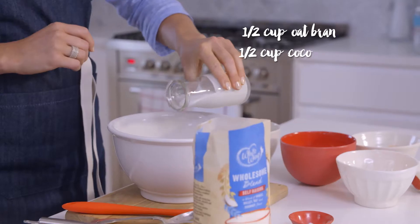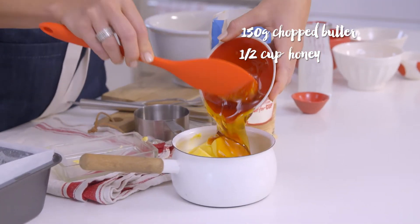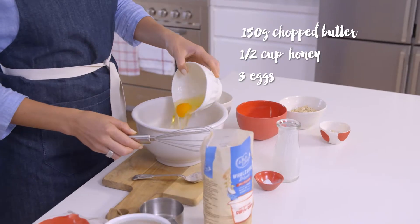Combine oat bran and coconut milk and leave to set. Melt butter and honey in a small saucepan on the stove. Add eggs and whisk.